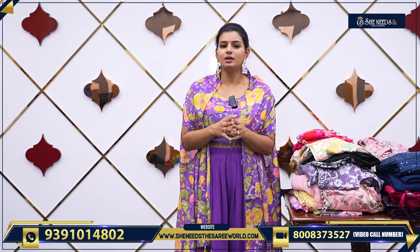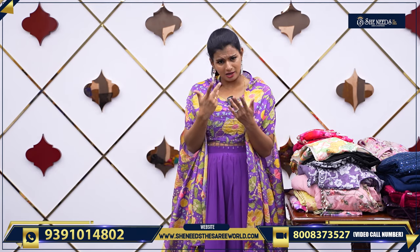Yes! In this video, we will see nice Sangeet wear dresses. It means we will show party wear — and yes, definitely it is party wear. We will talk about birthdays, receptions, Sangeet parties, and we will talk about it all very well.